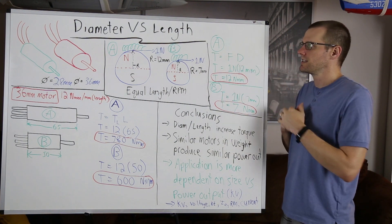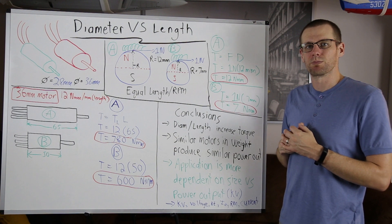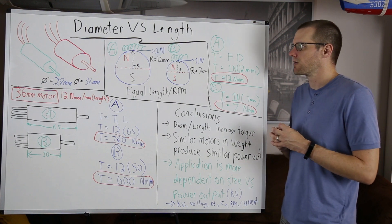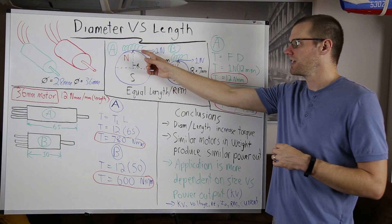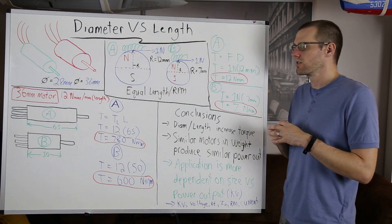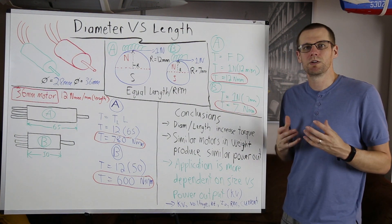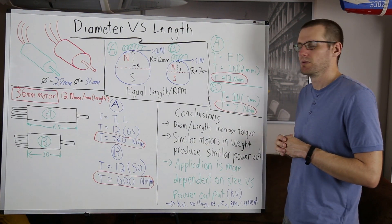For case A, we're interested in the torque we can produce from that force. Torque is equal to force multiplied by distance — that's the moment arm, the distance at which the force acts. Substituting in: torque equals one newton multiplied by 12 millimeters, giving us a torque output of 12 newton millimeters.